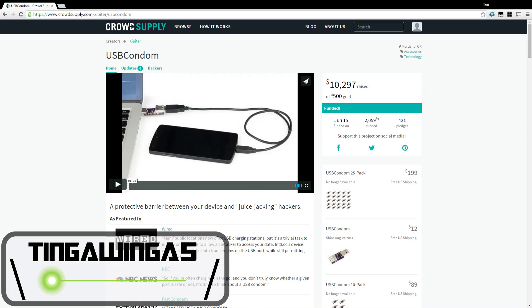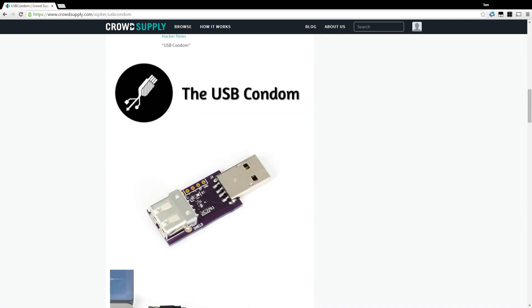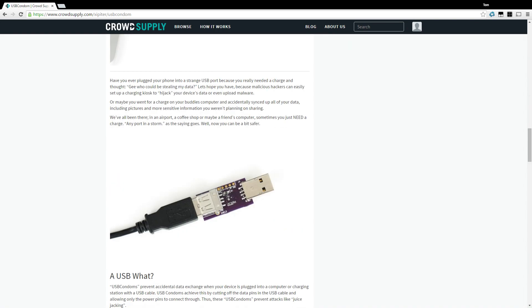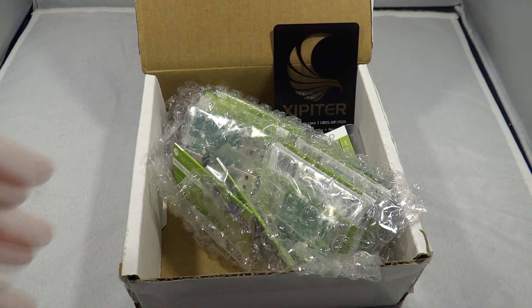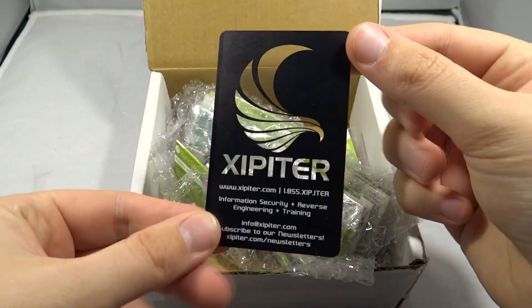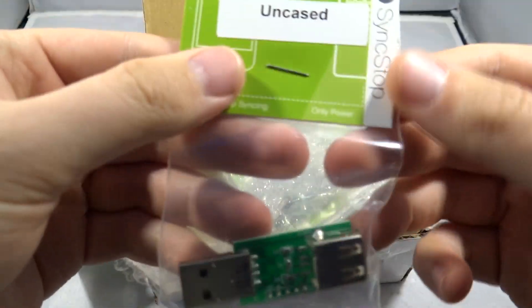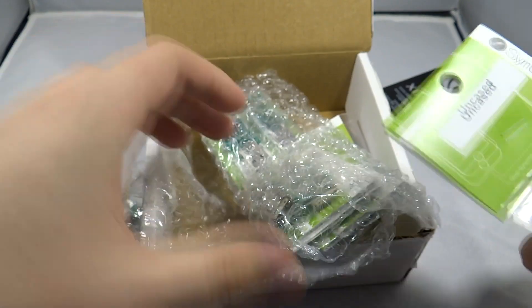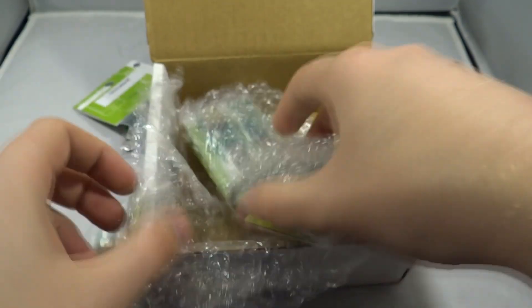Hello and welcome back to TingWinger5. Today we're going to launch my new show 'Crowdfunded', where we take a look at things raised on crowdfunding websites. We'll start off with the USB condom. This was raised on Crowdsupply — I didn't actually back it at the time, but I did buy them when they went into production. Since they originally crowdfunded, they've rebranded themselves SyncStop, which works and is compatible with all of your devices.